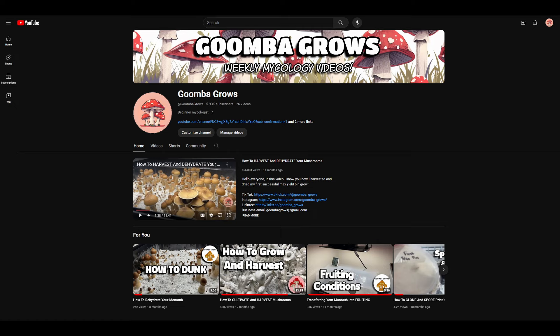Hello everyone, welcome back to the Goomba Grows YouTube channel. In today's video, we're going to show you guys how to create your own CVG at home using the Bucket Tech.